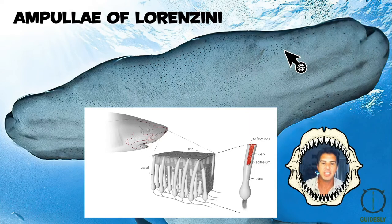The electric disturbances or electric voltage in the water basically stimulate the jelly, which then stimulates the cilia and the nerve cells at the bottom of the structure. It essentially signals to the shark that something is there.